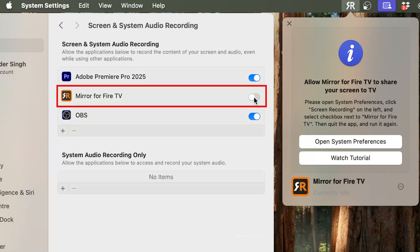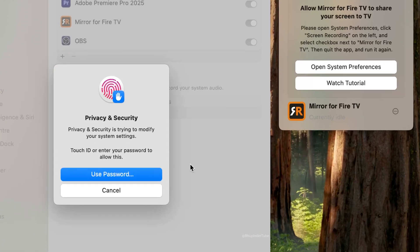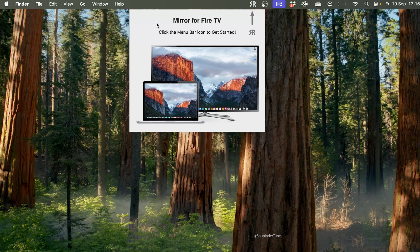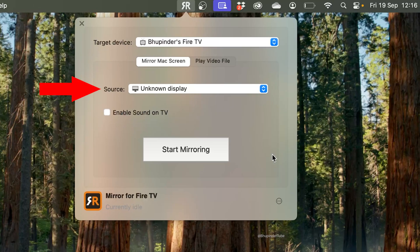Select Open System Settings. Under Screen and System Audio Recording, allow Mirror for Fire TV by clicking the slider to turn it on. Because it's a privacy and security setting, use your Touch ID or password to confirm. The app will need to quit and reopen — select that option, then close Settings.